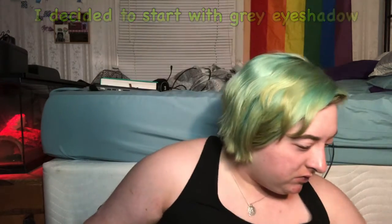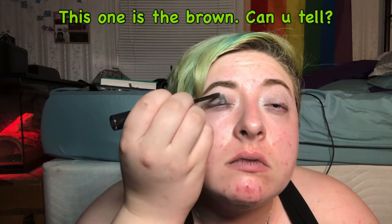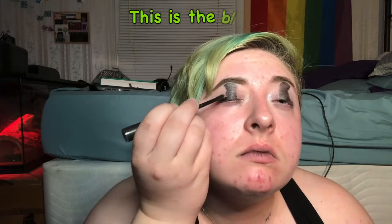I decided to start with gray eyeshadow. I'm using a very dark brown and a pitch black glossy eyeliner — yes, it is eyeliner. It does look like a lipstick, but it says eyeliner on the packaging so I'm going to believe it. This one's the brown one — can you tell? And this one's the black one.